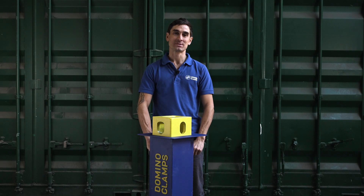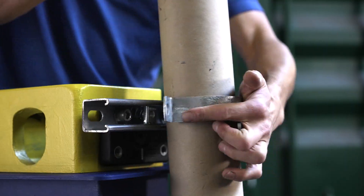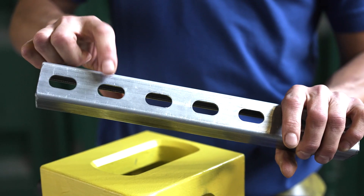Hello, Justin here from Domino Clamps, here to introduce you to one of the most useful and versatile products that you can attach to a shipping container using Domino Clamps: Unistrut.